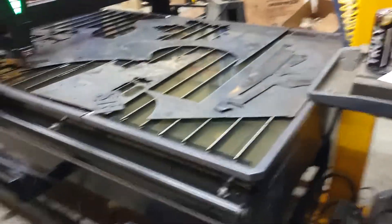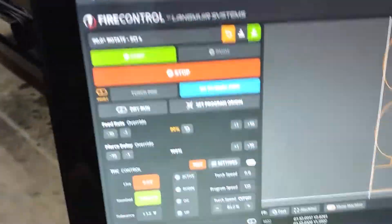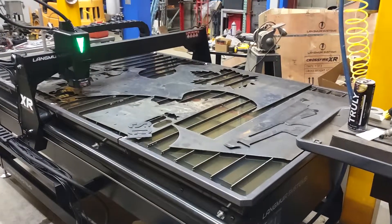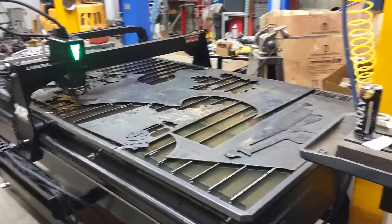I'm going to try this one at 135 inches per minute, with the plasma set at 35 amps and around 70 PSI. Let's see what we got.